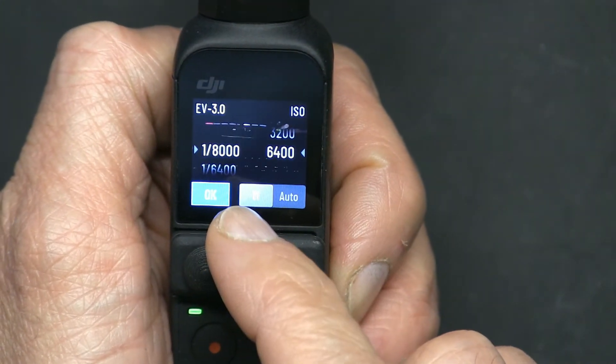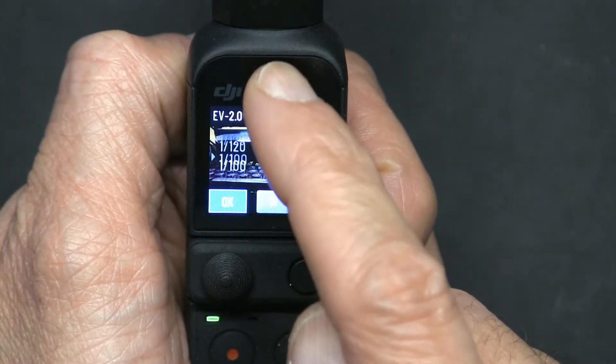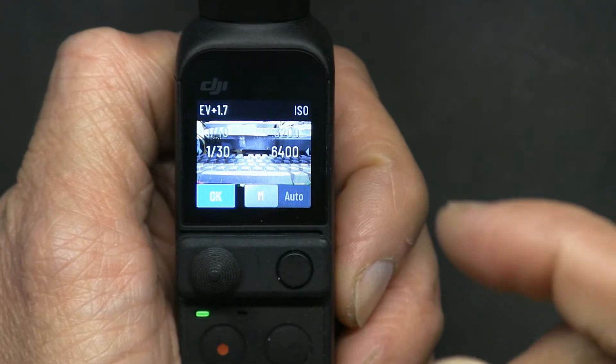The highest shutter speed is 1/8000th of a second, and the lowest is 1/30th of a second.